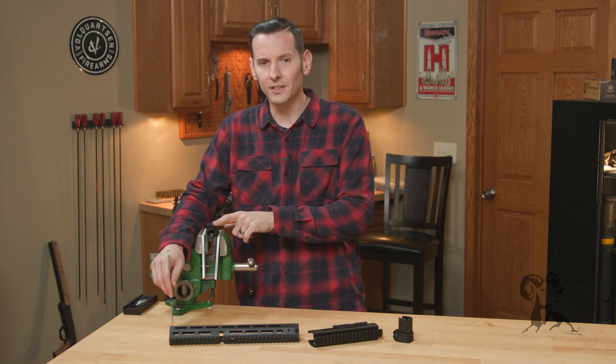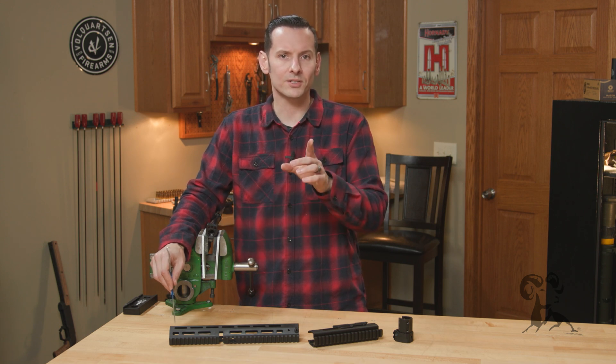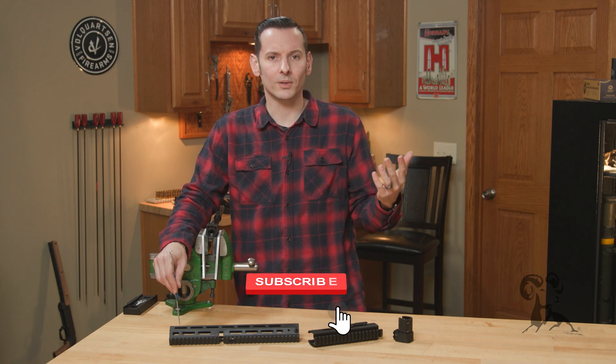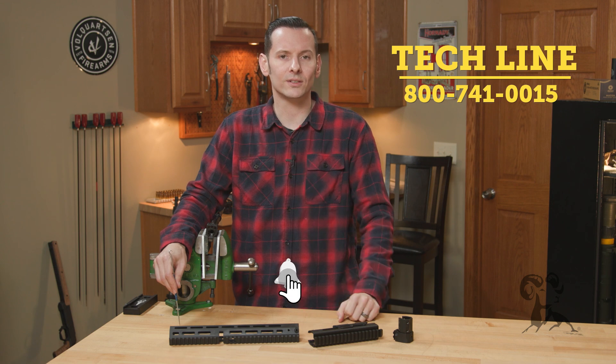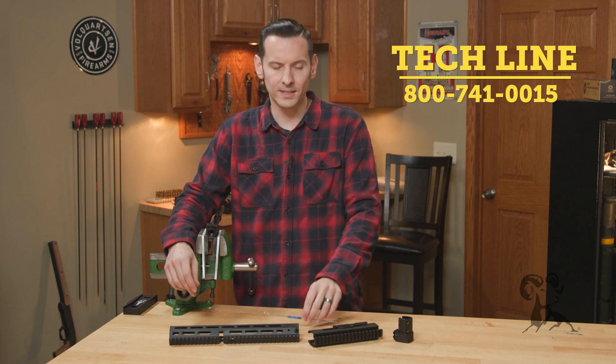So that's the feed ramps on the BRN 180 in 350 Legend. If you have any questions or comments, feel free to post them down below if you're watching this on YouTube or on the website. If you just need help or advice, feel free to give us a call on the TechLine — we'll be happy to help you out. Thanks for joining us and we'll see you next time.